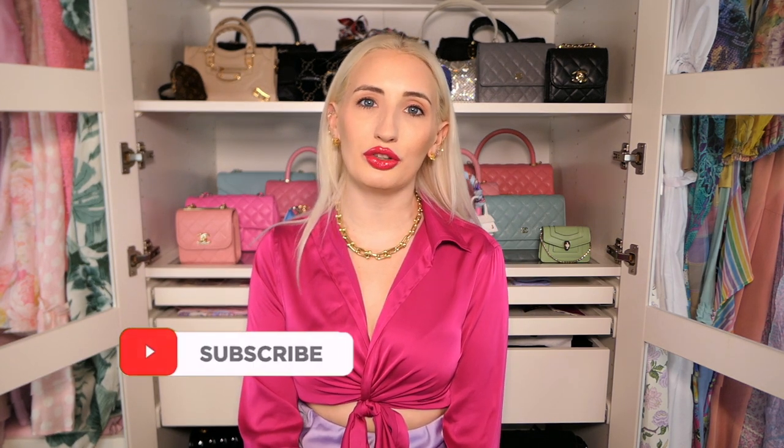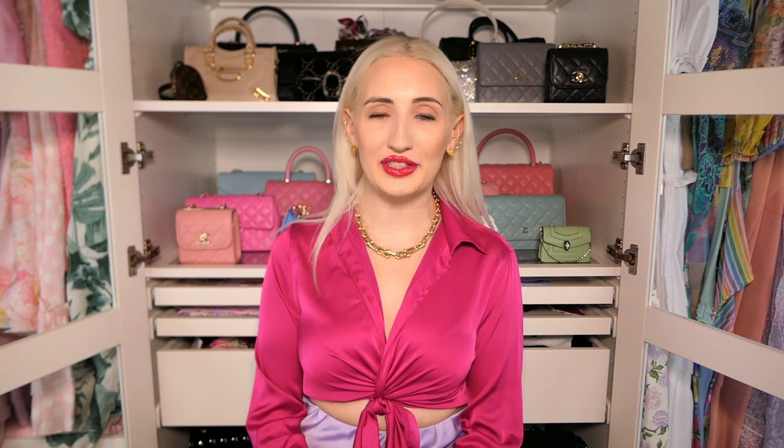By the way, if you're new here my name is Morgan. I make videos about luxury handbags, fashion and lifestyle, so if that's your thing please subscribe and turn on notifications. I'd love to give you helpful tips about designer handbags whether it be buying or how to take care of them. So I'm going to get into 10 tips for storing your designer handbags.